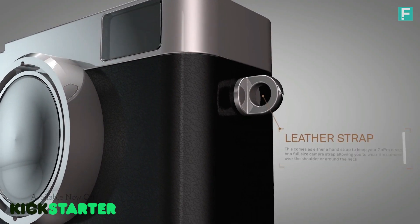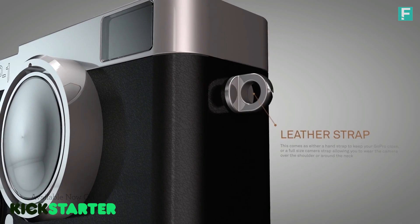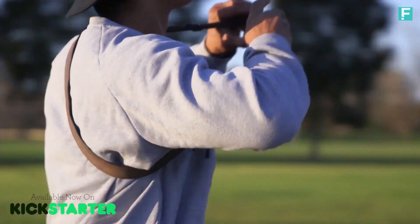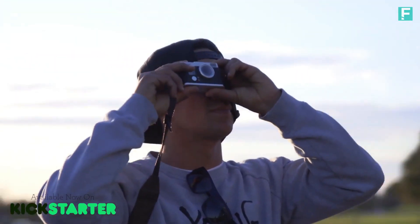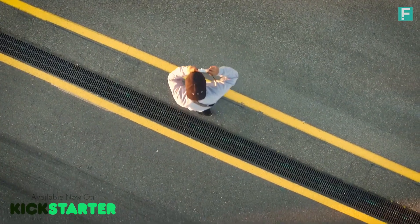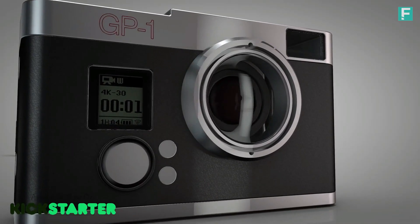We've also incorporated a strap, which allows you to always have your GoPro on hand rather than having to store it in your backpack or pocket. The camera is constantly at the ready, just like a regular DSLR or stills camera. The body is made of solid aluminium and provides ample protection for the GoPro.